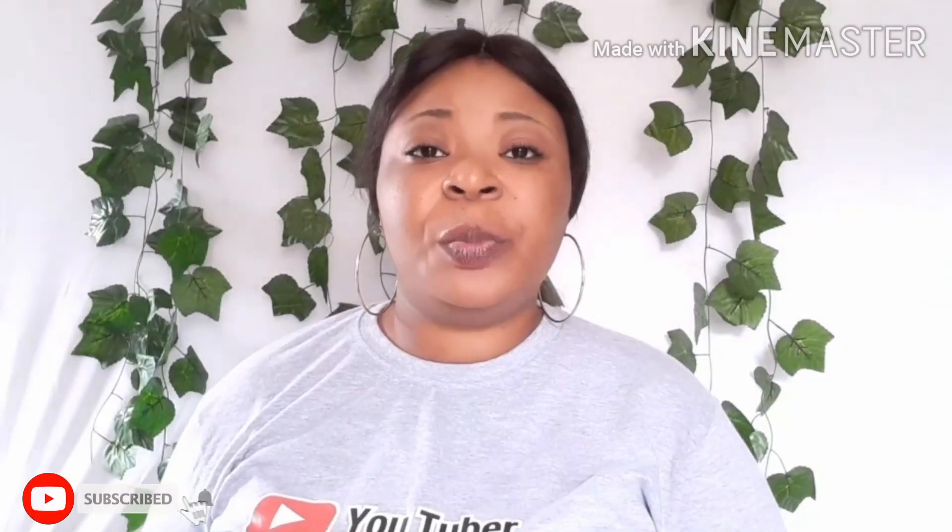Please do make sure you click on the subscribe button below, turn on the post notification right beside it so as to be notified whenever I drop a new video. Remember to thumbs up this video if you like it, and also feel free to share this video.